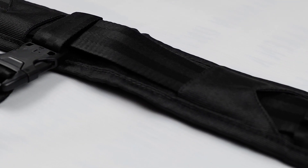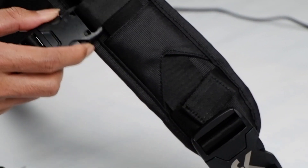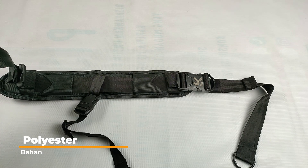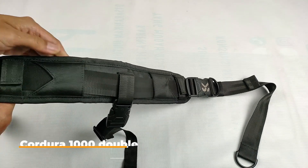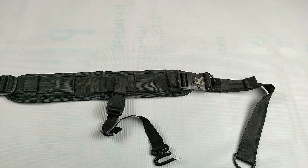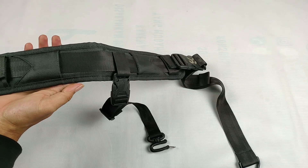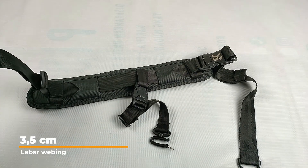Ini nama talinya Pultron Strap. Bentuknya seperti ini. Bahannya, buckle-nya YKK. Kemudian ini juga buckle-nya YKK. Bahannya polyester, dan yang bahan utamanya ini cordura. Panjang keseluruhan tali ini sekitar 130 cm. Untuk panjang bagian busa ini sekitar 44 cm, dan lebarnya 8 cm. Kemudian untuk lebar webbing-nya 3,5 cm.